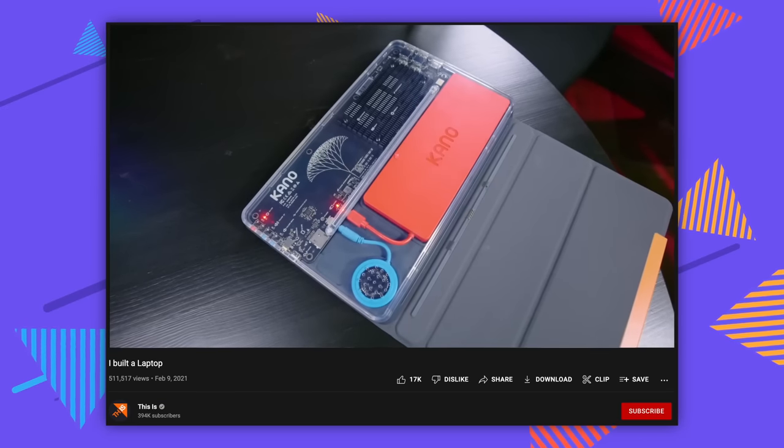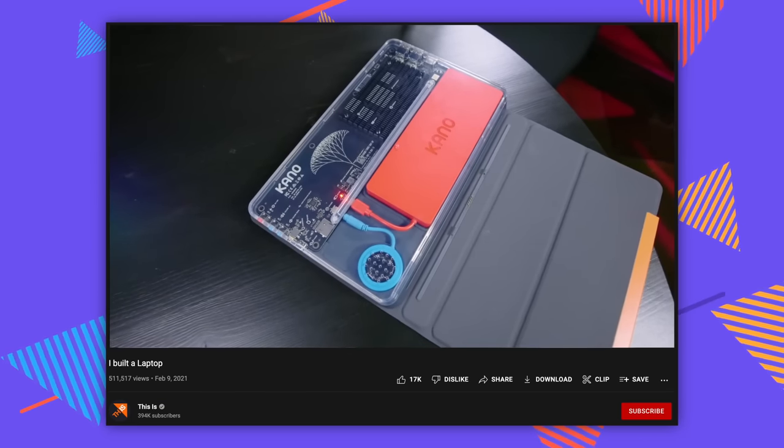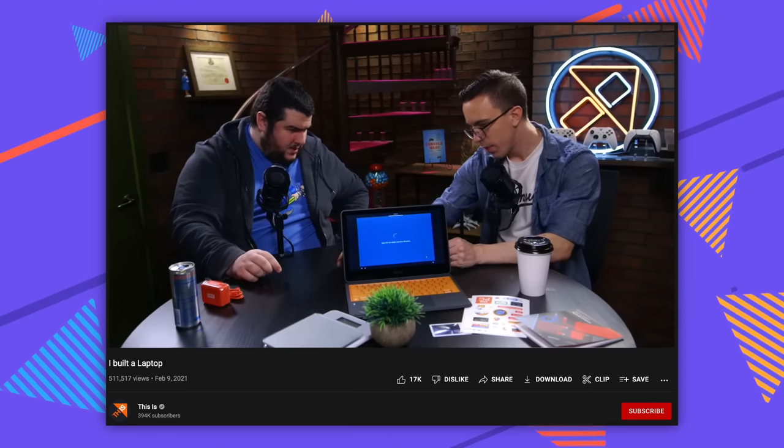Hello and welcome to This Is. Today we're gonna build a laptop. No. So one of our more popular videos on the channel is we built a little laptop. It was great — more so a surface, kind of like a tablet kind of thing.